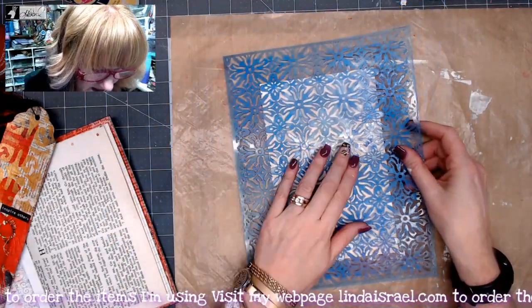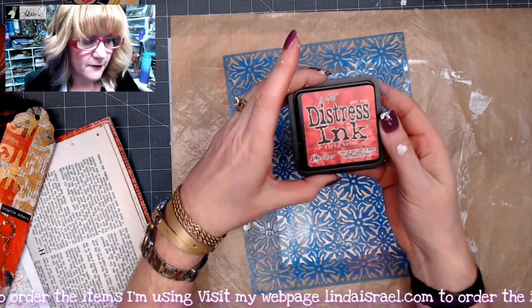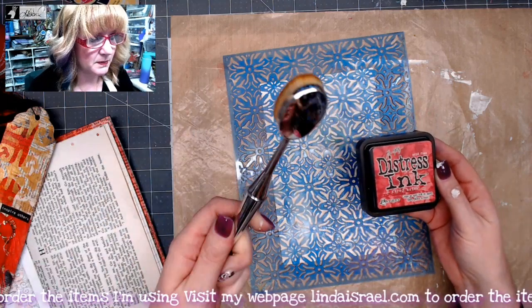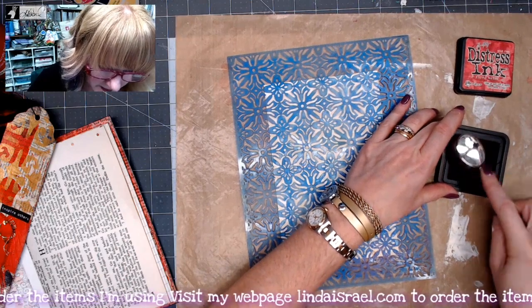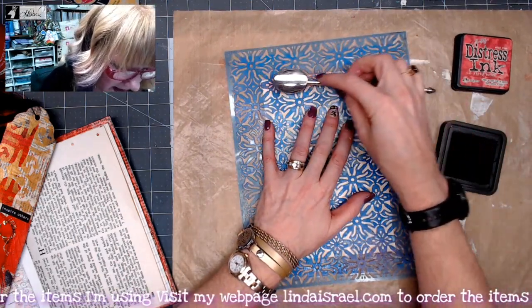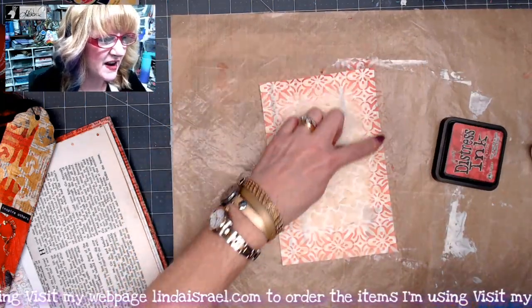I have got the Feeding Frenzy Stencil and I am going to lay that over the top. Then I have got Fired Brick Distress Ink and a blending brush. So I am going to pick up some of this color and basically go right around the edges. I like that — it has that faded-in look.